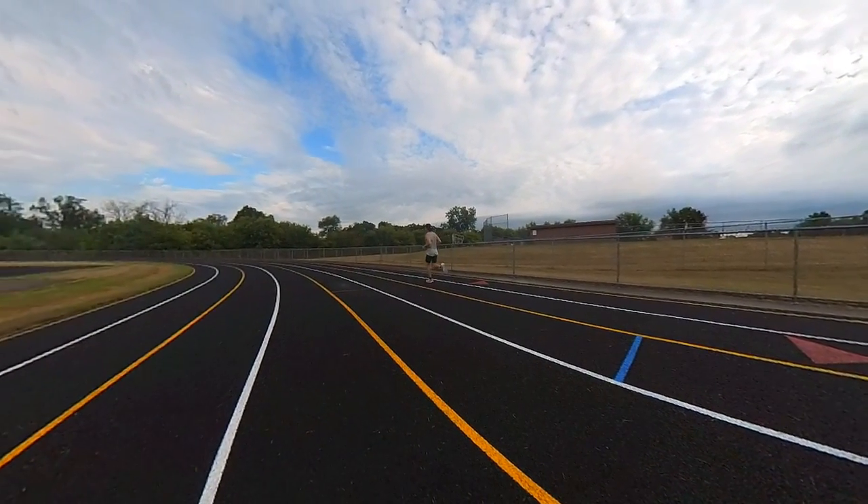Thanks for making it to the end of the video. I hope you enjoyed it — I enjoyed making it for you. As always, run tall, run strong. Be kind to one another. Thanks for watching, and we'll see you next time right here on Run Tall with Tim.